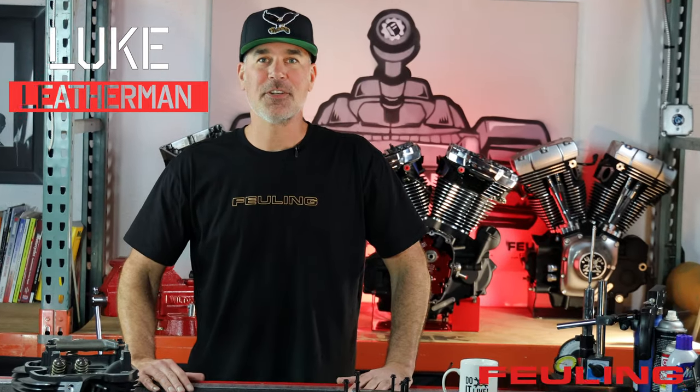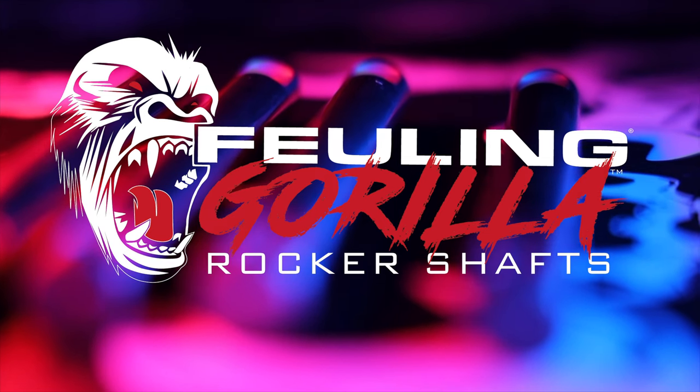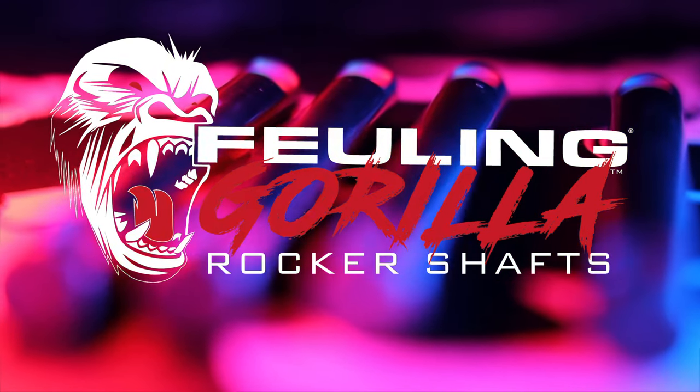Luke Leatherman with Fueling Parts here to showcase our new Gorilla rocker shafts — over double the strength of the factory OEM and our competitor shafts, hence the name Gorilla.